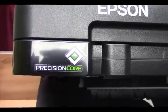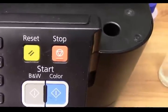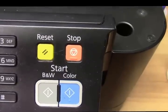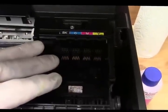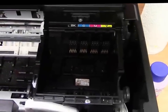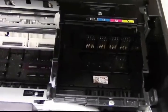This is the Precision Core printer by Epson — the Workforce 3640, 3620, 7610, 7110, and all the new Precision Core printers. I'm going to show you how to clean the printhead, and also if that doesn't work correctly, I'll show you how to take the printhead out and do a really extensive cleaning. But we don't want to take the printhead out until we try a couple things in the kit first.